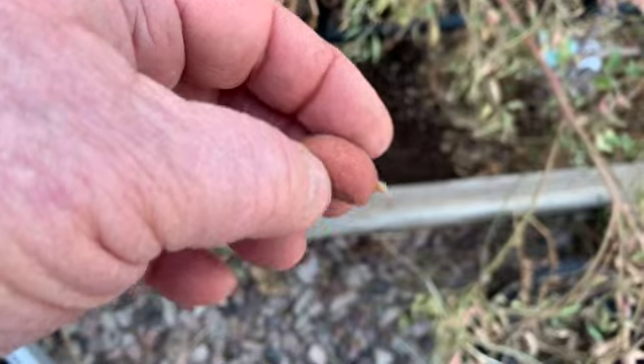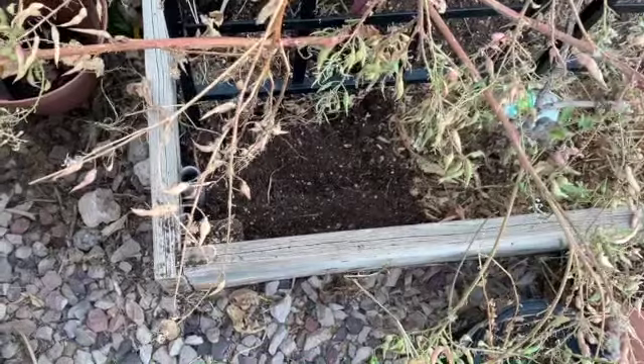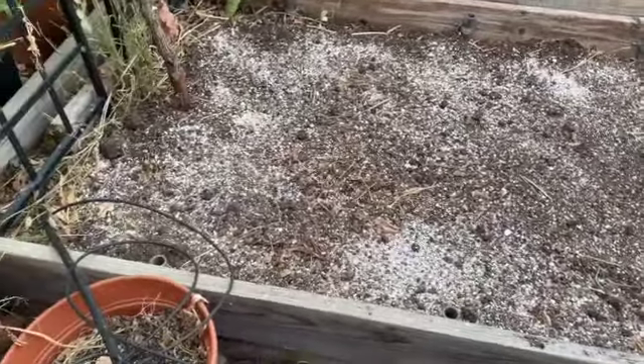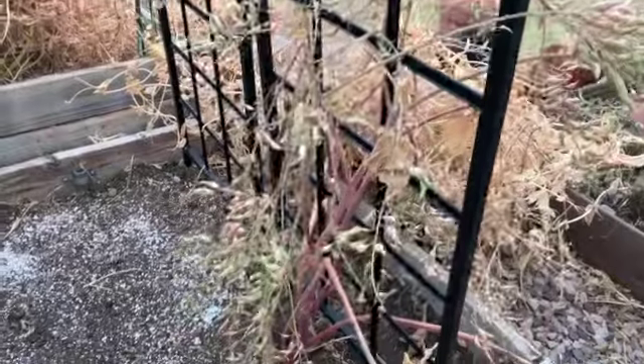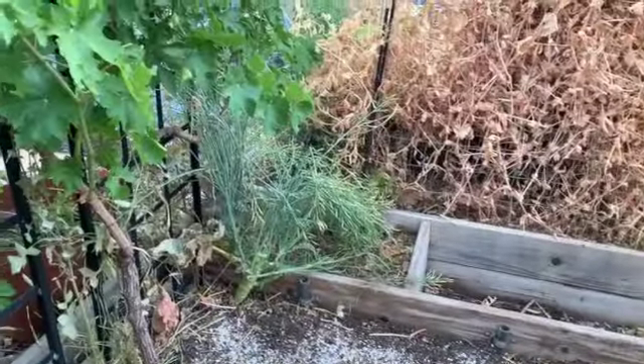Not much different from the one I've got over in that area. Oh well, that's life. Now it's a couple days later, it's May 23rd. I managed to pretty much get this bed cleaned up, leaving the radishes to go to seed. Over here I've got some broccoli.